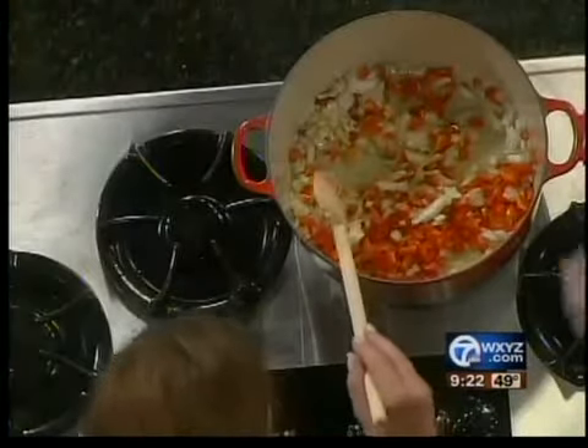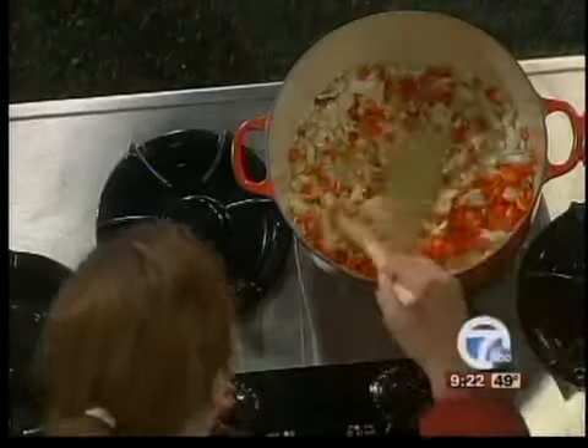Now go ahead and add the garlic. This is a coarse chopped garlic. You'll start to smell the flavors are starting to bloom — it's really delicious.